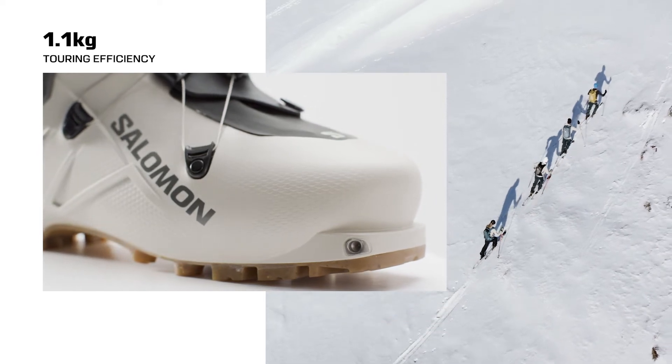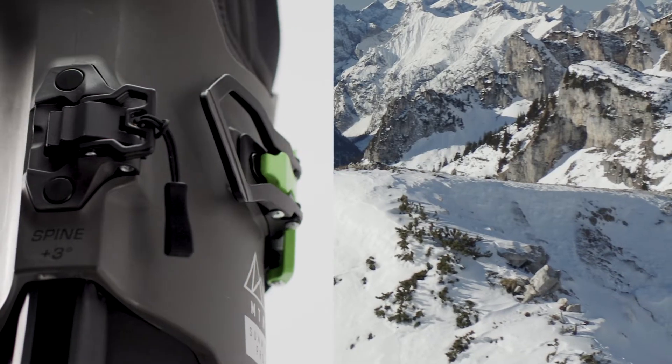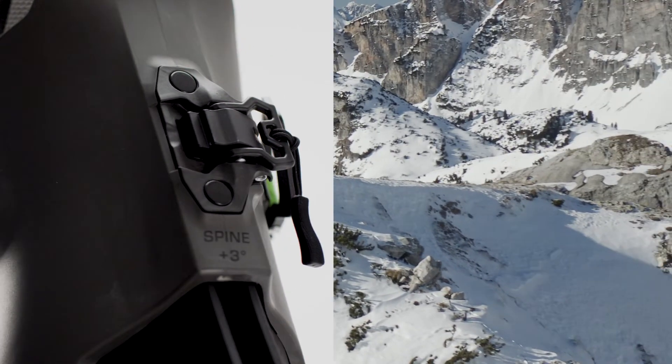Reducing the weight of this boot to 1.1 kilos with a full rubber sole and a very wide range of motion in the uphill mode gives us a maximum amount of comfort and really increases the touring efficiency.